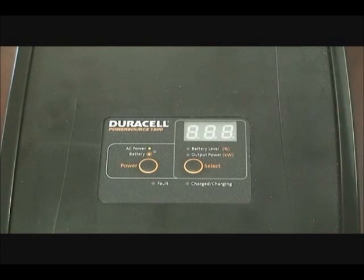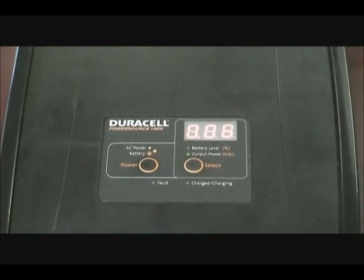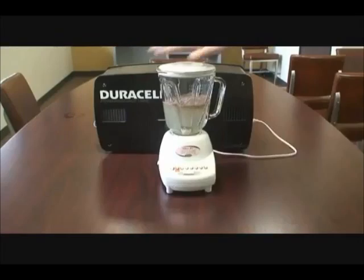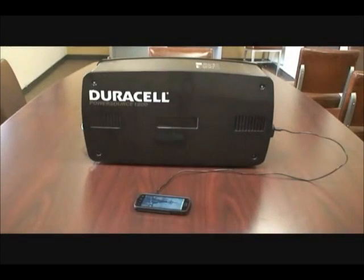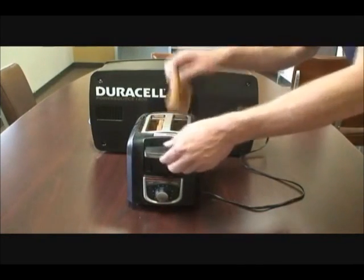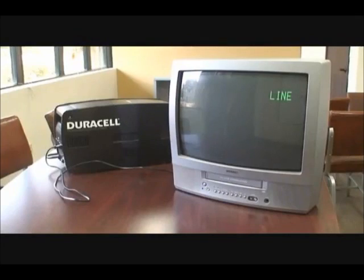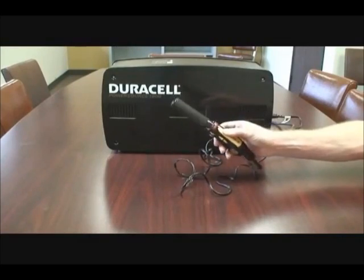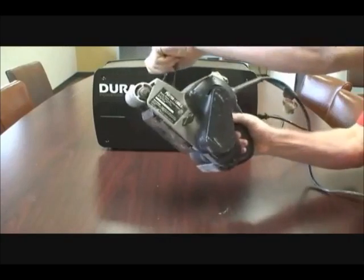Now you can't see it, but off to the side we have a desktop computer. Let's plug it in and watch the display. Now the power source is on. We've plugged the computer in, and upon turning the computer on, the display now shows that there are 0.06 kilowatts of power being used. Here it is.